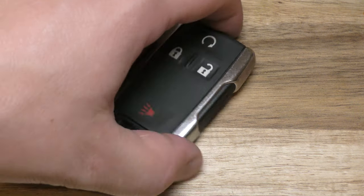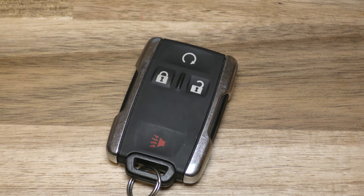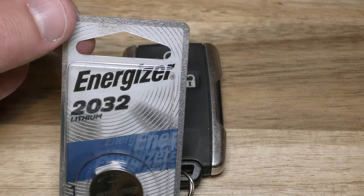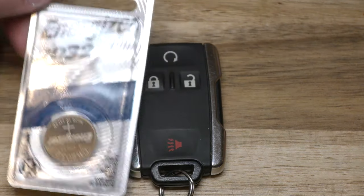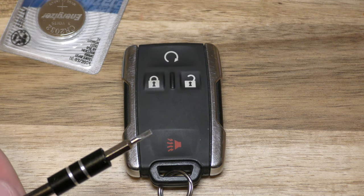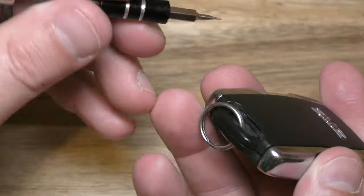Hi there. I'm going to show you how to change the battery out of this GMC key fob. This came out of a GMC Canyon and really the only thing you need is a new battery. This takes a CR2032 and you can get these off Amazon. They're about $1.52 and there's a link below in the description. A small flat tip screwdriver is really what you need to open this.